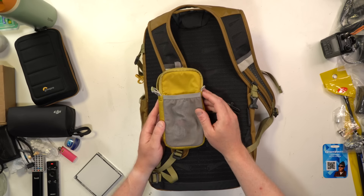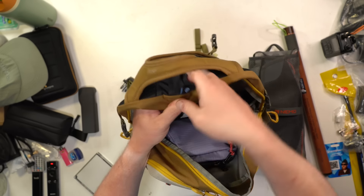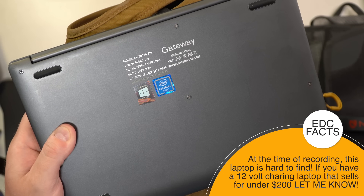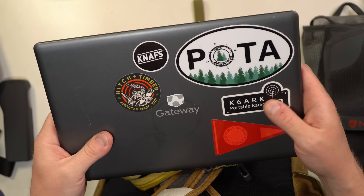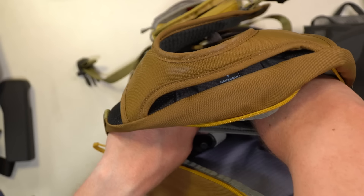In the back is a hydration pouch area with a clip and a pass-through to feed the straw through. I'm also holding the Gateway Jenkopotamus Mark 2 — a GWTN-116-3BK. This is basically the same laptop as the Maestro Evolve 3, but it performs better — I can't fully explain it. The keyboard is nicer, it doesn't have the plastic flexi issue the Maestro does. It's just a better laptop for what I do, though I admit that might be totally biased from my background with HP.